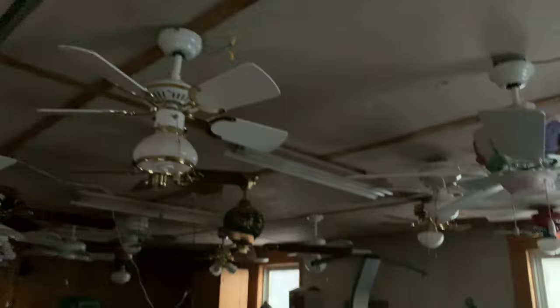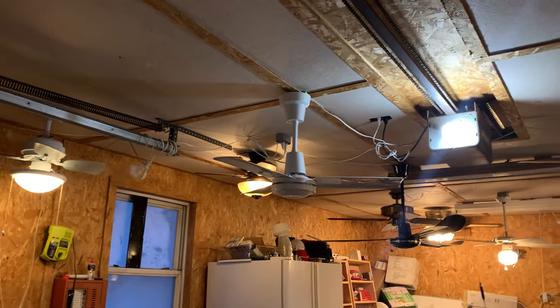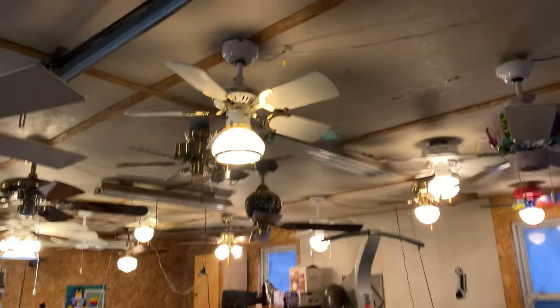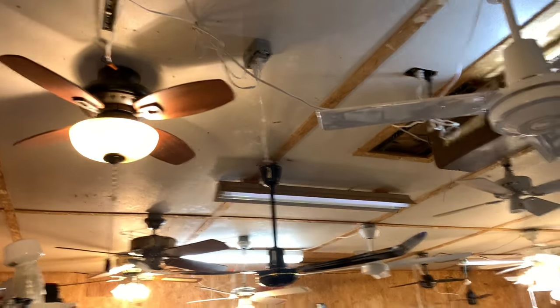Hey guys, you've been waiting a long time for this, but I finally had the time and finished what I wanted. Now I present to you my current ceiling fan display. There's all the light kits. There are currently 27 ceiling fans hanging on my display. I've shot videos of all the fans individually, and I think it's time to finally see them all together. So, without further ado, let's get started.